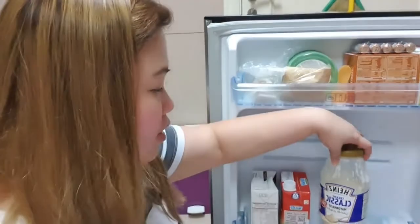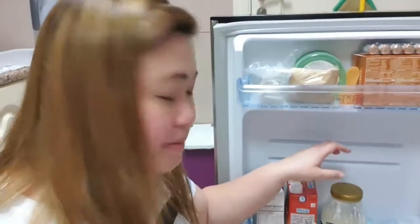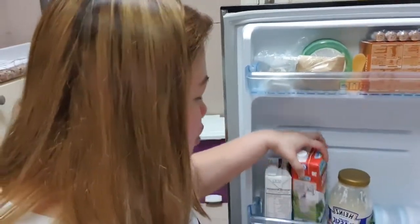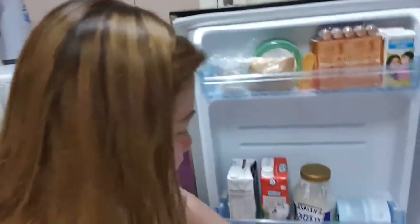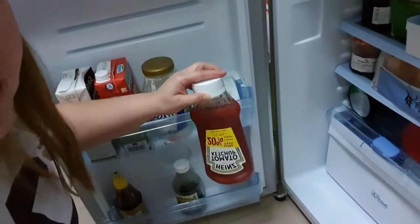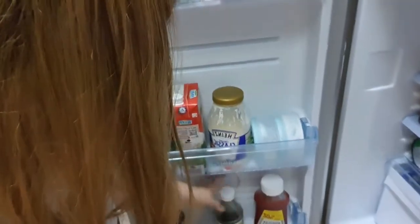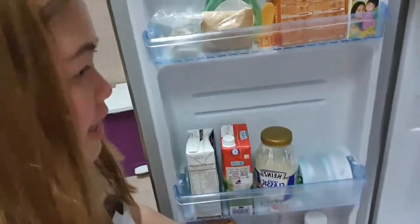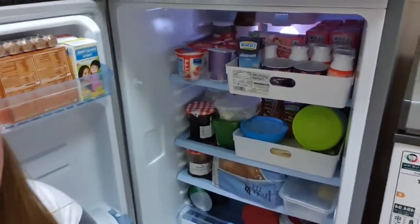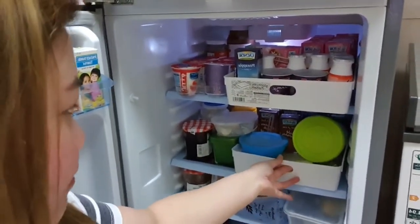Meron tayong mayonnaise dito — mahilig kami mag-sauce. Minsan pag mga fried, lalagyan lang namin ng mayonnaise at ketchup, okay na. Meron din tayong milk — full cream milk — at soya milk. Dito sa baba meron tayong ketchup, pancake syrup, at hoisin sauce. Tuloy na natin ang ating second shelf.